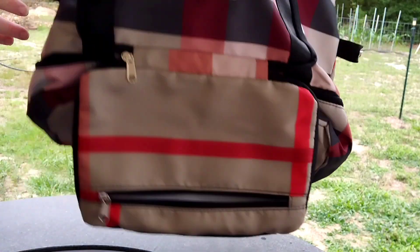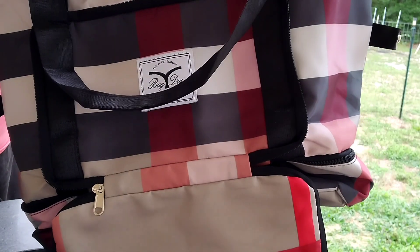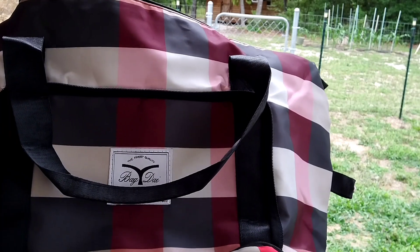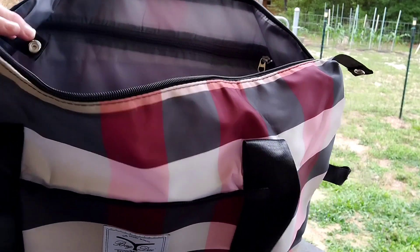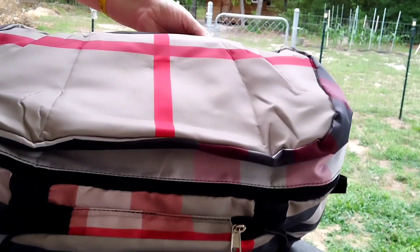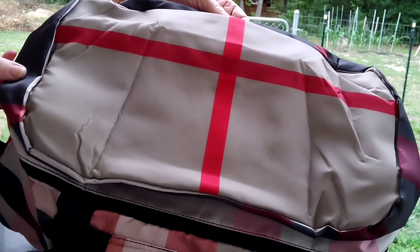I will put all of the information for ordering this in the description below, with the website and the link to this bag. Please give me a thumbs up if you like this video. Please subscribe to my channel if you like my content, and hit that bell so you don't miss any notifications of what I might show next.